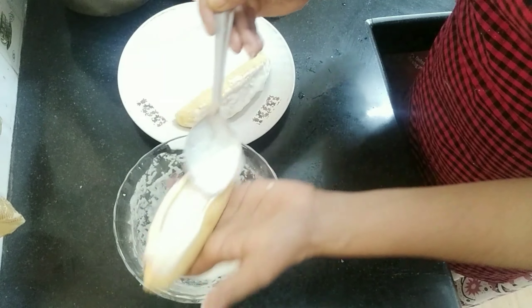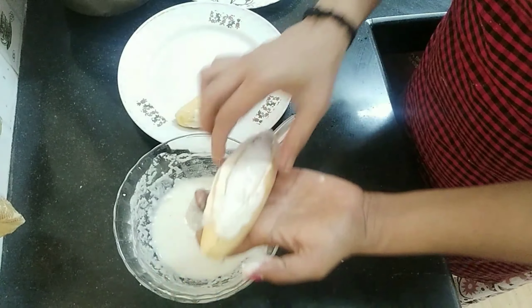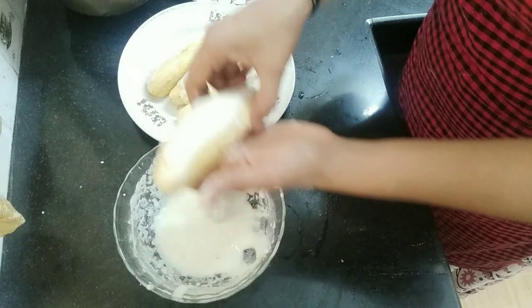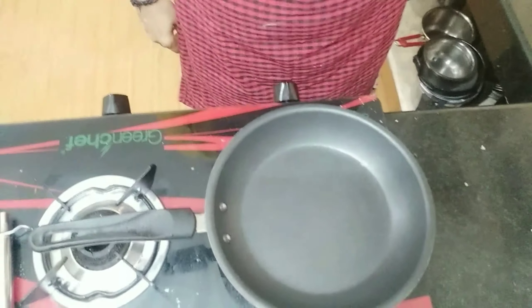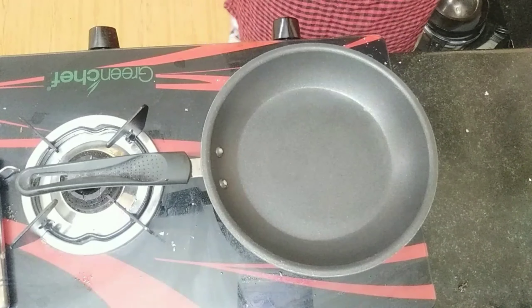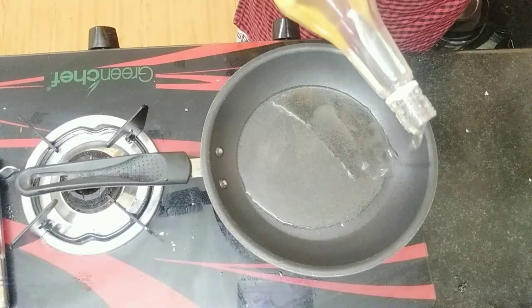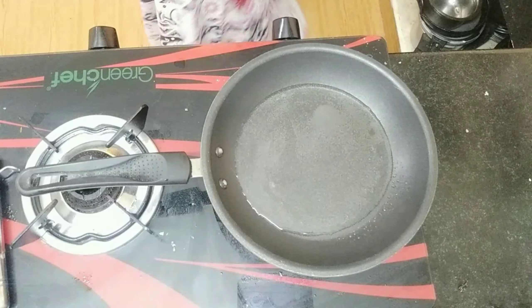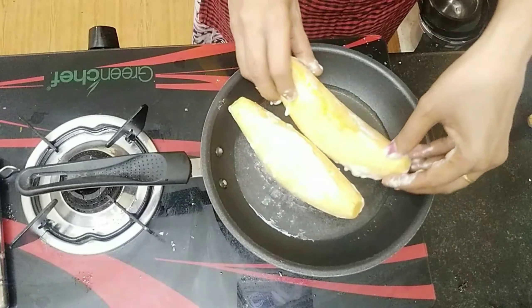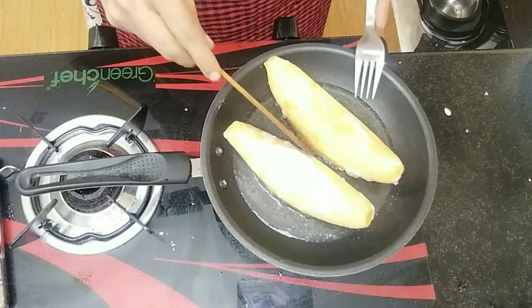If you put the mixer in the mouth, put it in. That's enough. I'm going to put the mixer in the mouth. Now we have to fill it all together. You don't want to fry it. That's enough. I'm going to fry it all together. I'm going to use it to keep it all together. Let's put it in the pan.